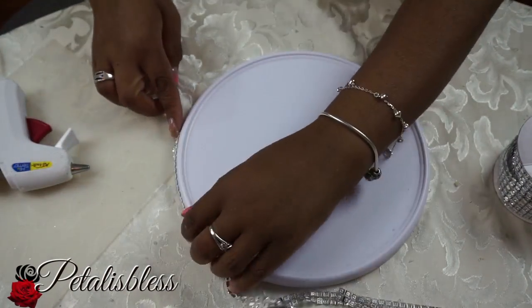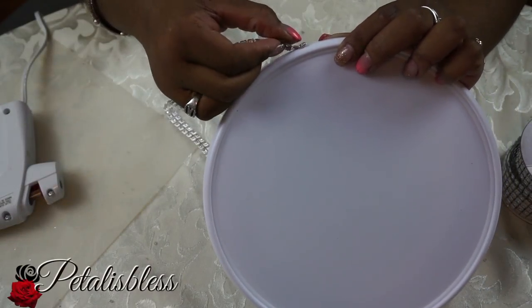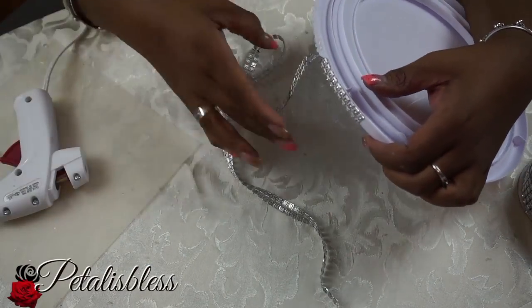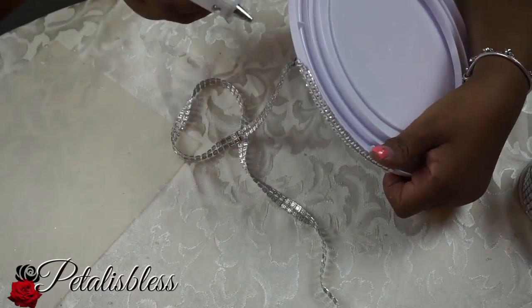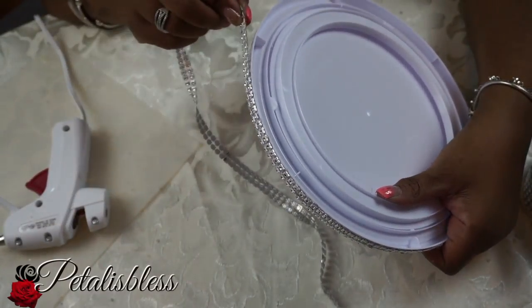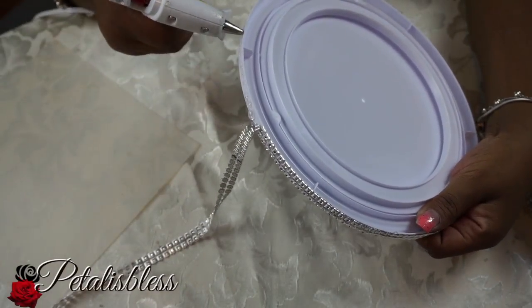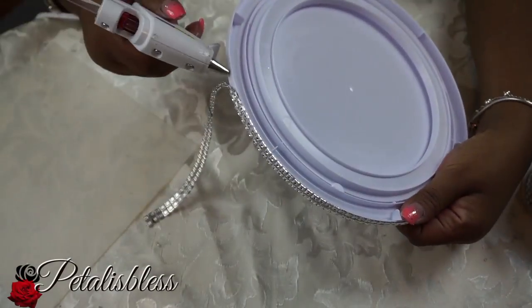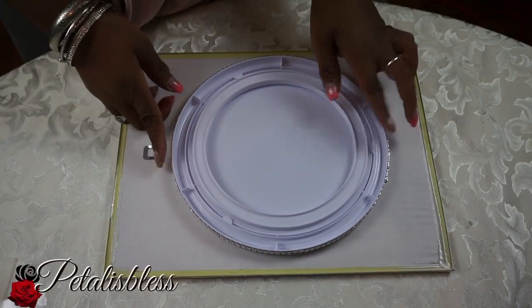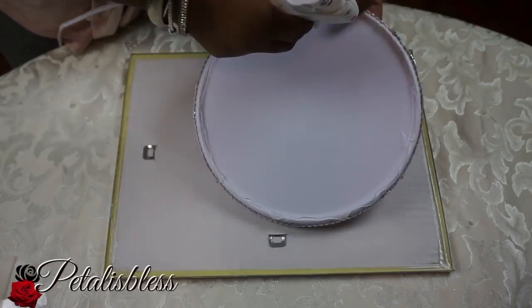We're gonna start by adding some bling going around the lazy Susan — just add our glue gun and glue it all the way around. Now this part is optional; you don't have to add the bling at the bottom. But if I place my tray up high, I'd like it to show the bling rather than the white part of the lazy Susan, so that's why I'm adding the bling.